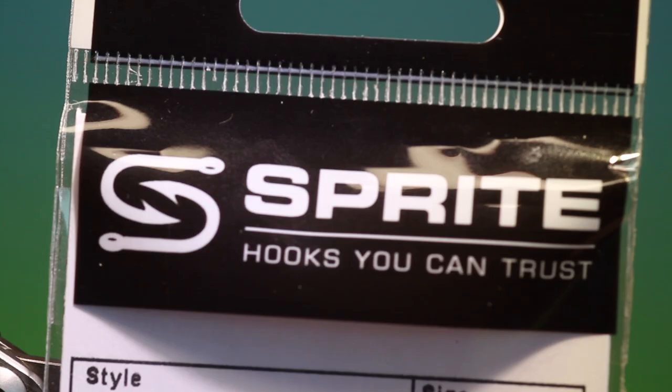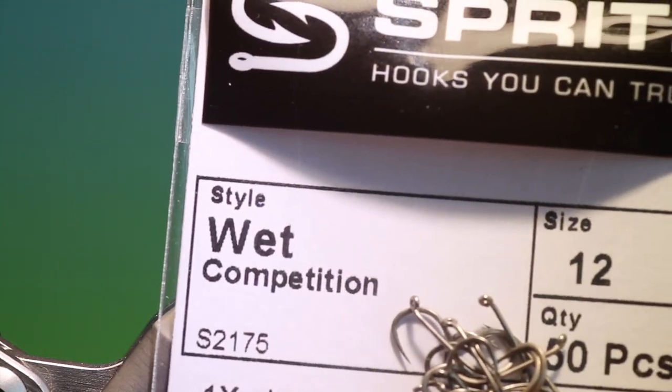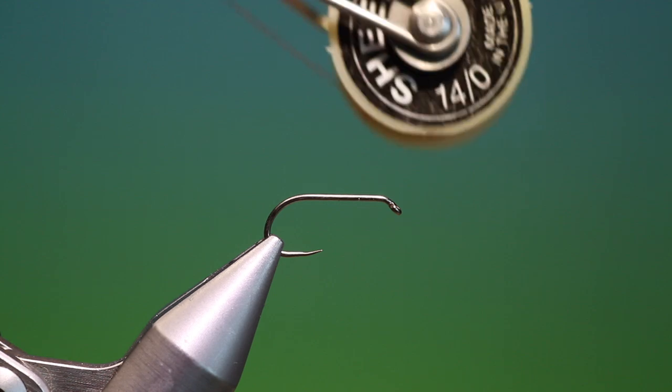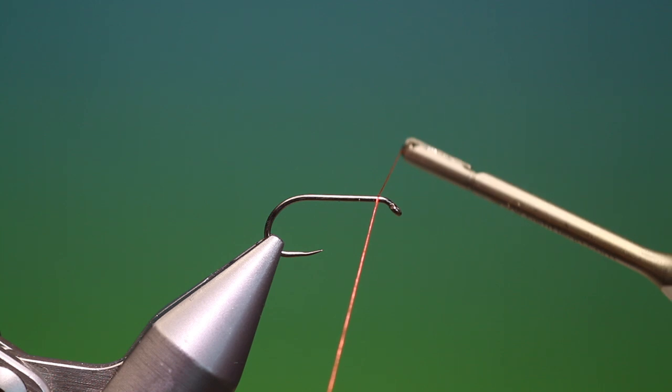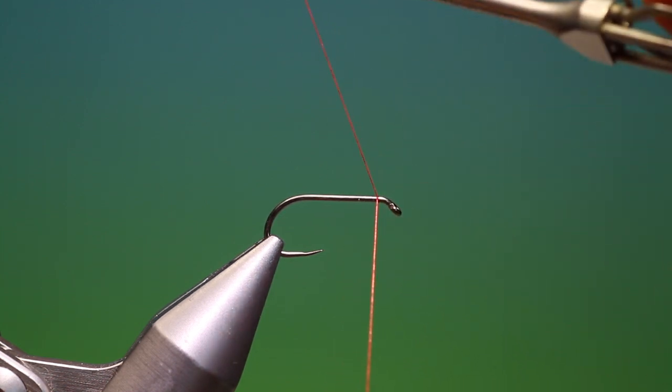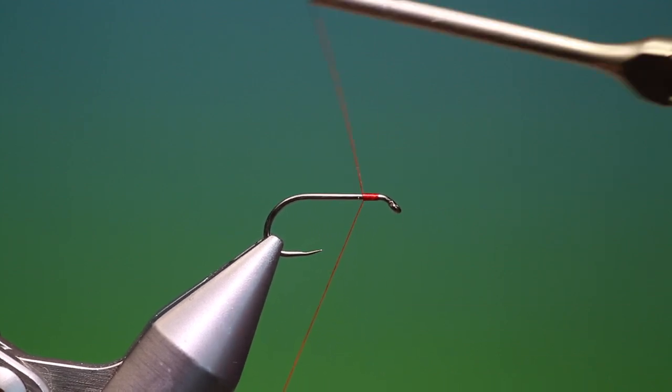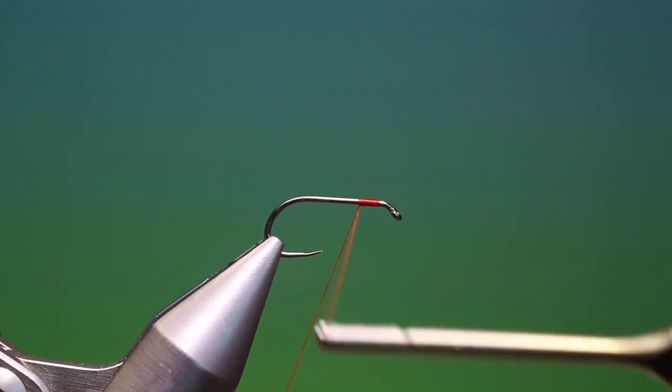Okay, we'll start with a Partridge Sprite — wet competition, size 12 barbless hook. I've got Shear 40 knot red. This is a simple soft tackle and we start at the front, making a few turns just under the thorax of the fly to there.